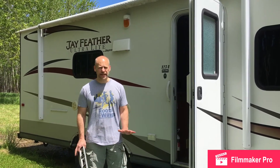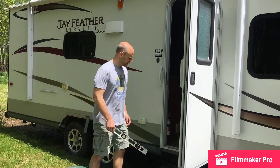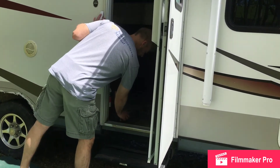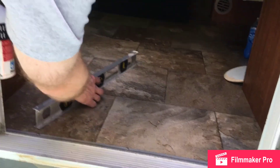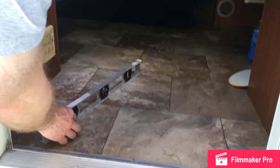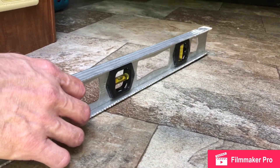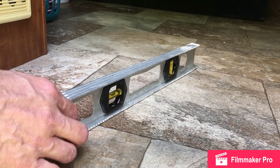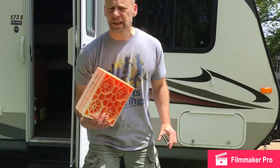We just arrived at the campsite. Now we need to level out the camper. We'll take the level, see where the bubble goes — if the bubble is to the left or to the right, then we need to know which side we need to add some more levelers to. We have a set of levelers that we use.